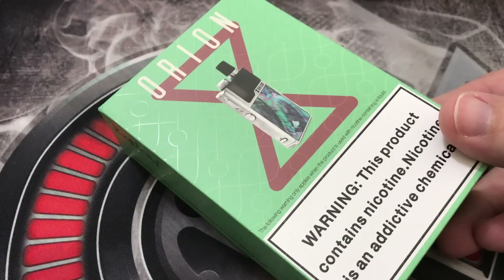Just when you thought a pod system couldn't get any better, it did. What's going on folks, ST here, and today we are going to be looking at the first pod system with the DNA chip — the Orion from Lost Vape. This one was sent to me for the purpose of this review. Let's go down, see what's in the box, look at the device, come back up, vape on it, and give you my final thoughts.